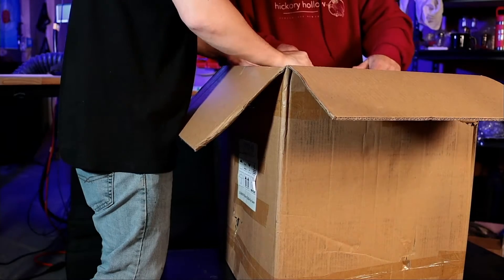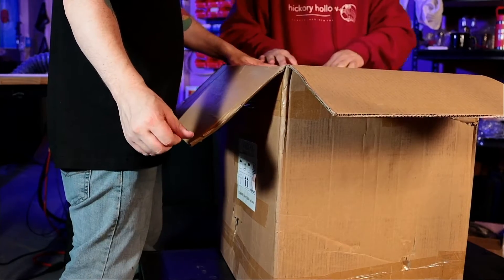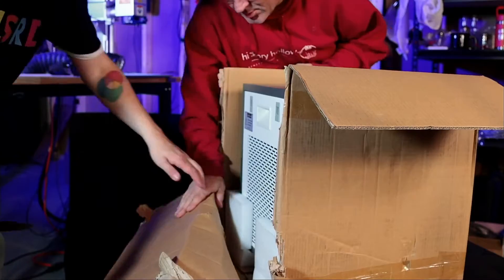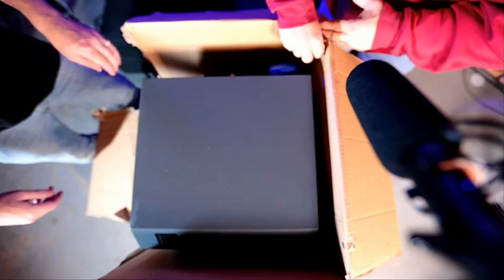Whoa. Nice. So maybe a flip — a flippy upside downy. Can we get these out? Let's just pop these out. Look at that. That's pretty. Yeah, it's cool. This is going to be a real short unboxing.